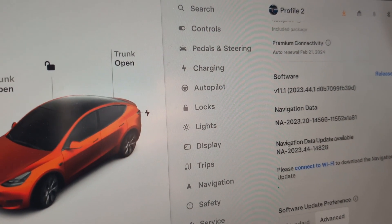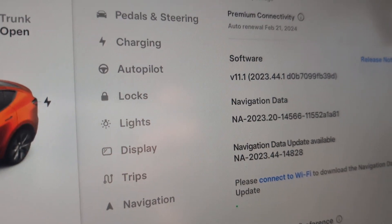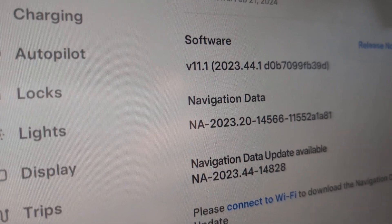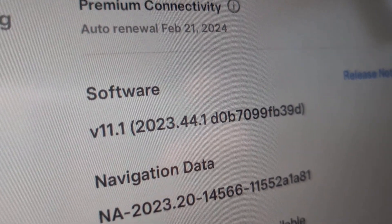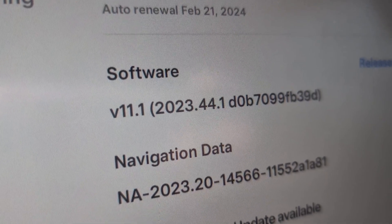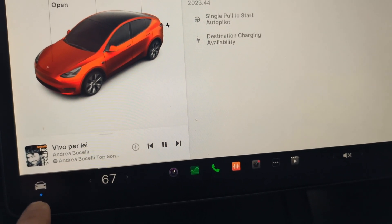Hello and welcome to my video, thanks for watching and coming to my channel. This video is coming from a Tesla Model Y, a 2023 model. The software version is 11.1, which is 2023.44.1. I just wanted to show what this thing is all about.